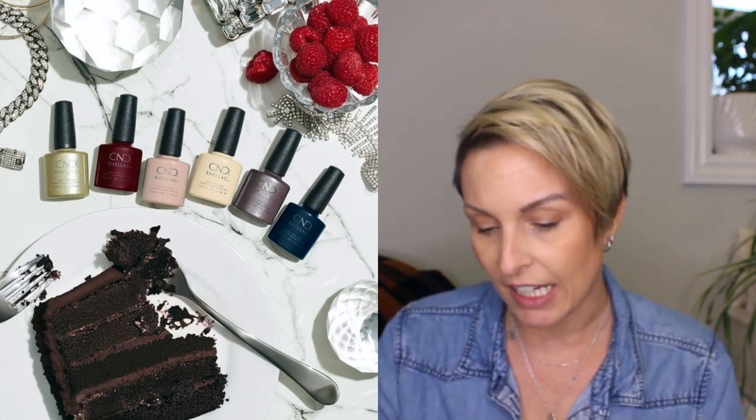Next up on the list is C&D. The new collection is called C&D Party Ready — hashtag C&D Party Ready. They say tell us which shade you are loving. So there is glitter sneakers, signature lipstick, silk slip dress, white button-down, statement earrings, and high-waisted jeans. I looked through it — that's a no from me.